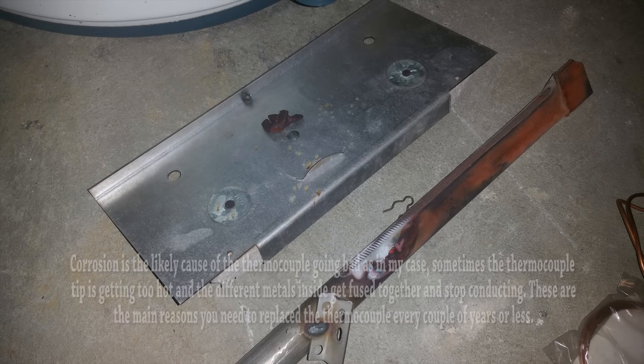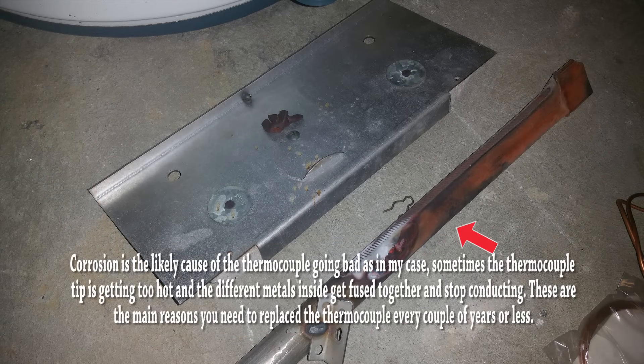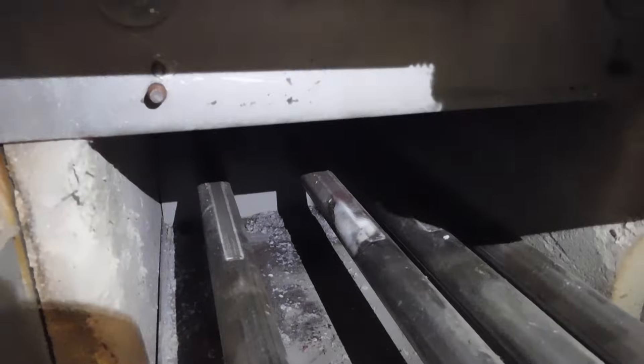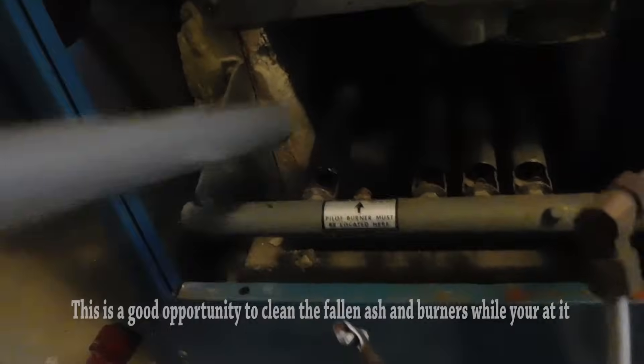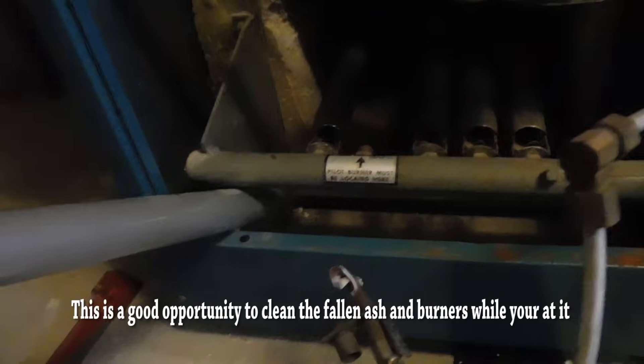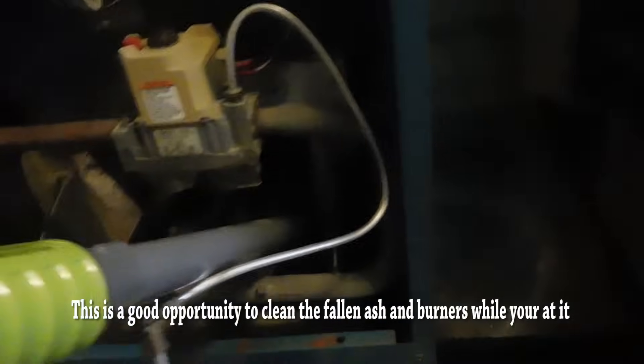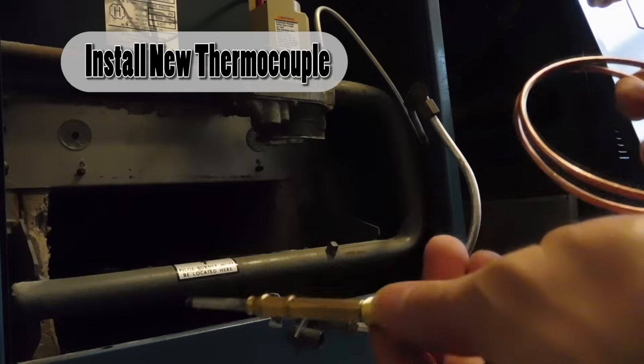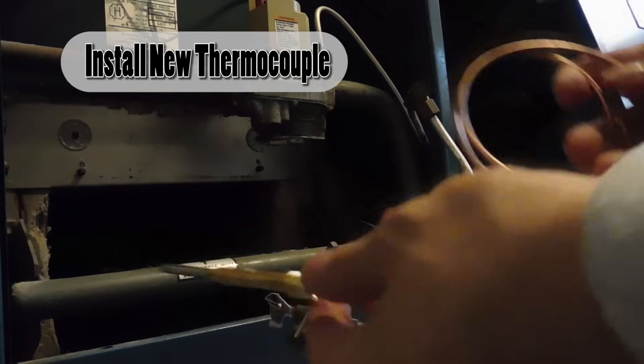Here you can see the corrosion on the main burner, and that's what's causing corrosion on the tip of the thermocouple. When that happens, electricity doesn't flow anymore. Once electricity stops flowing, the valve shuts off gas to all the burners because it doesn't sense electricity from the thermocouple. A good thing to do while you have it open is to vacuum it out — there was ash, so I'm vacuuming that out. Now I'm placing the new thermocouple back where it was and screwing it onto the housing.